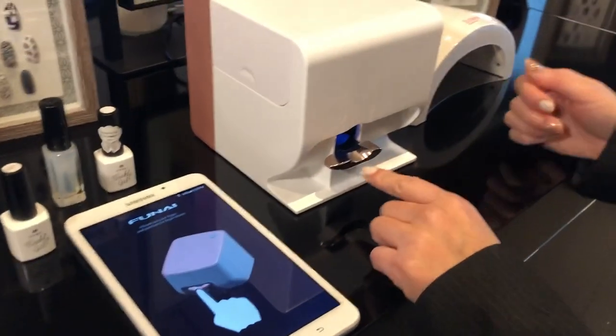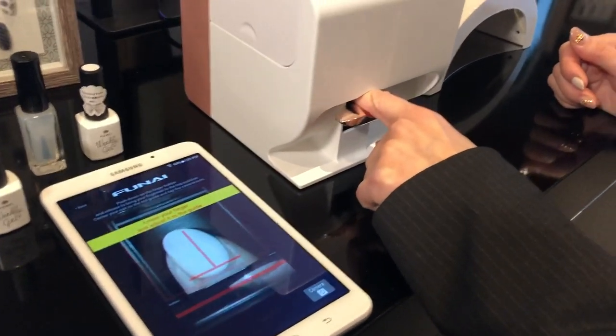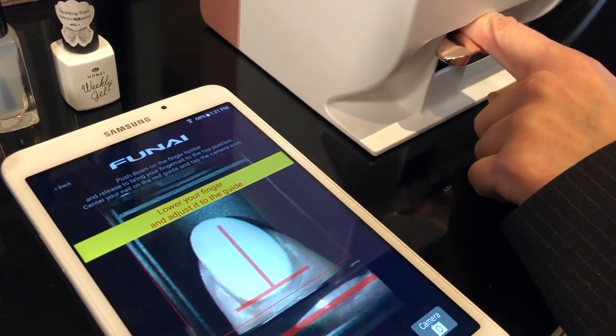Once you select the design, you put your finger in the cradle. Once your fingers are in, you're going to align the line with your nail.